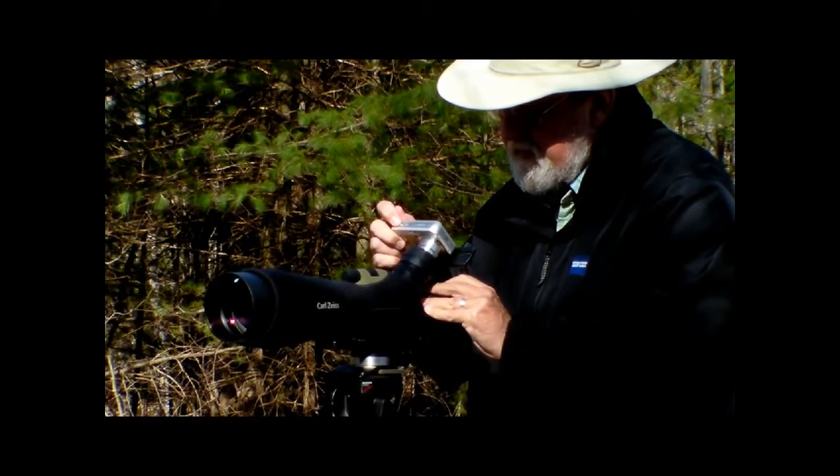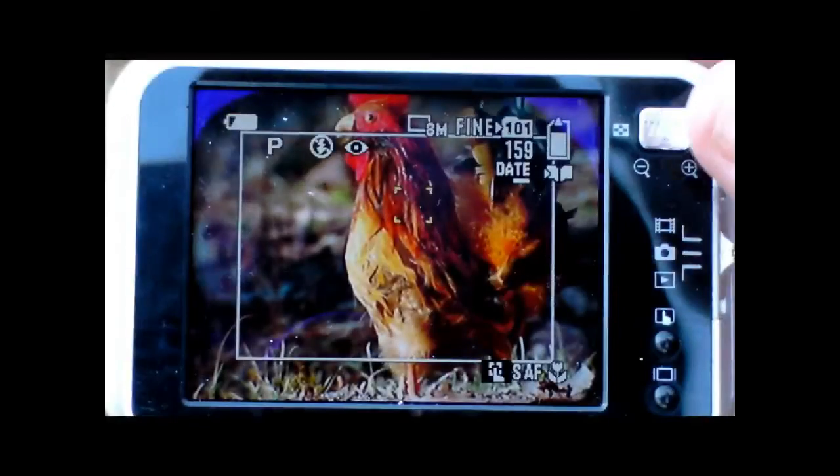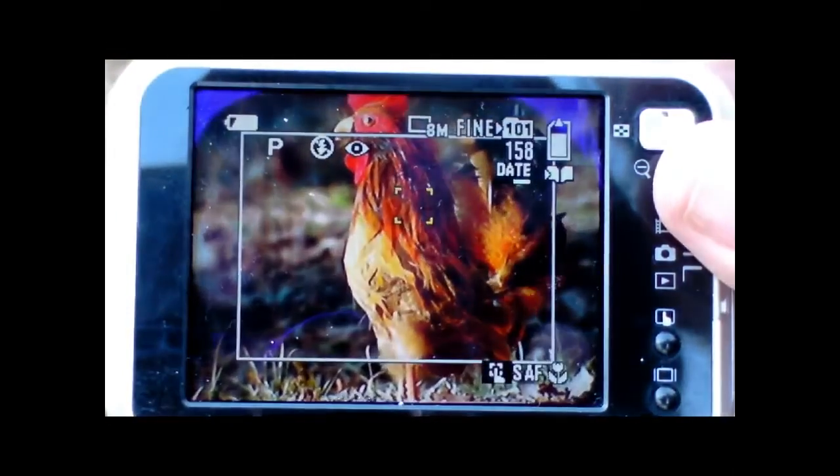Again, focus carefully, swing the camera into position, press the shutter release halfway till the focus indicator lights, then take your picture. The back of the camera looks like this — focus visually as carefully as you can.